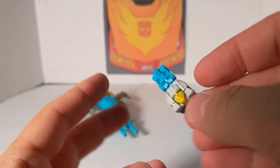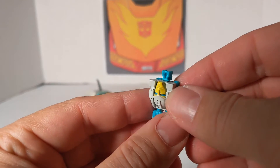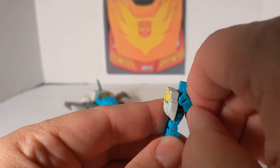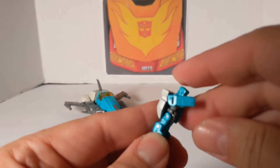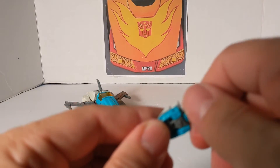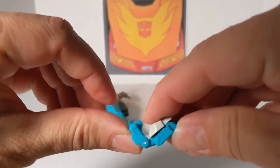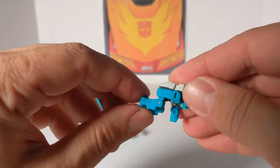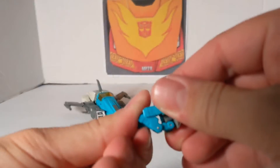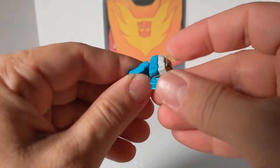There's the upside-down Headmaster face. It's the Japanese face with the mouth, because normally Brainstorm doesn't have an actual mouth. His articulation: the arms go up only that high, the head does a 360, the other arm and the legs will bend back, and they'll be able to sit and do a fold forward.